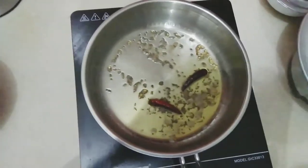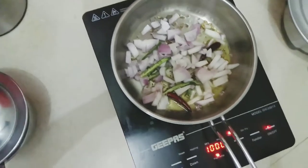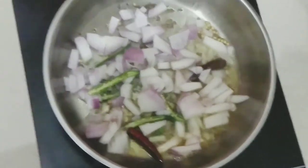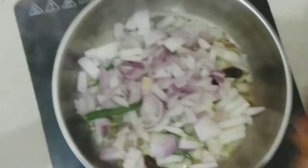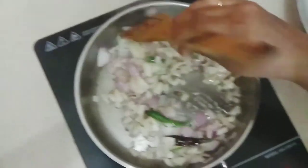We'll know when it sizzles slightly. Now let's add some onions and green chili. As you can see it's sizzling — that means they're getting fried. We'll mix them so all of them can be fried evenly.